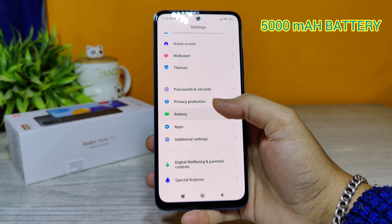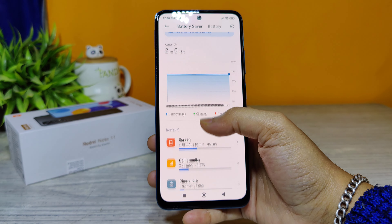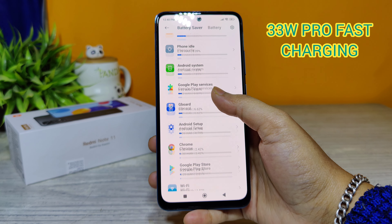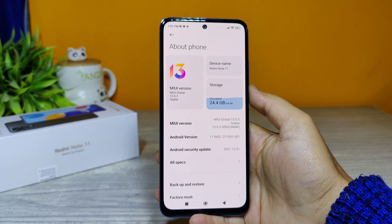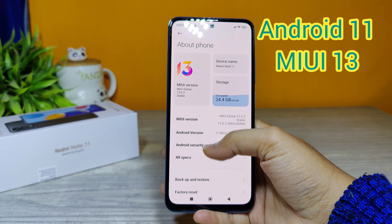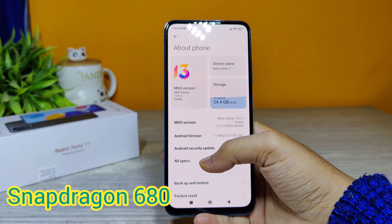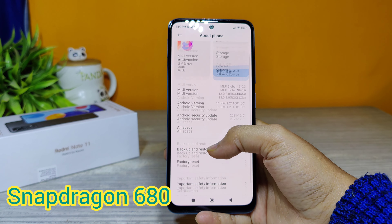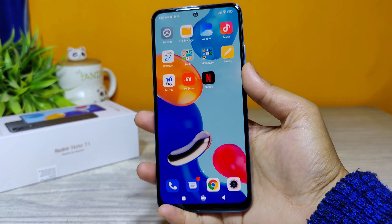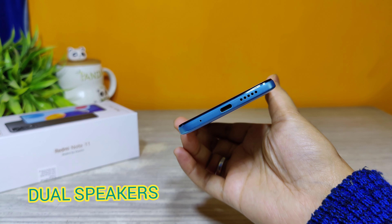This phone has a 5000 mAh battery and supports 33-watt Pro fast charging. It is based on Android 11 with a Snapdragon 680 processor featuring 6-nanometer architecture. It also has a 3.5 mm headphone jack and dual speakers.